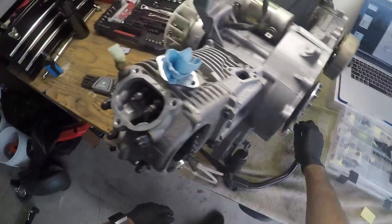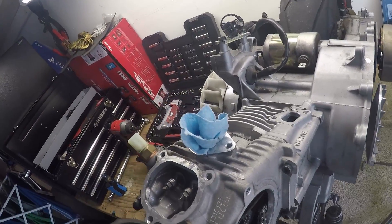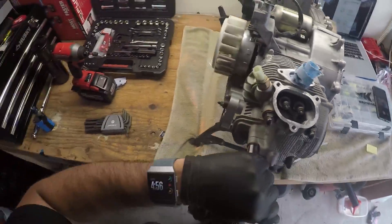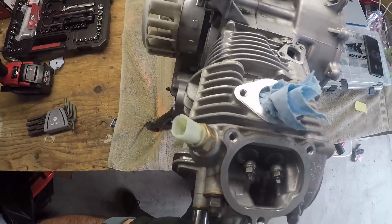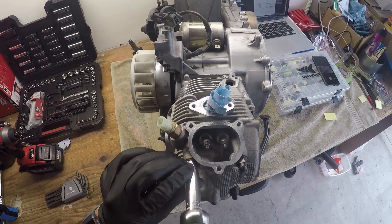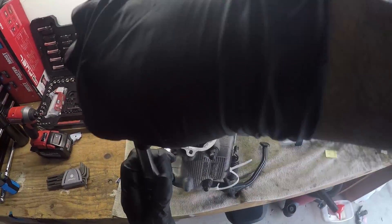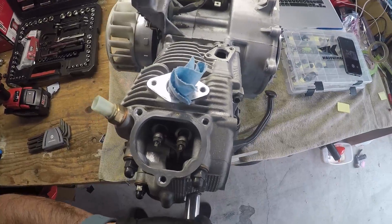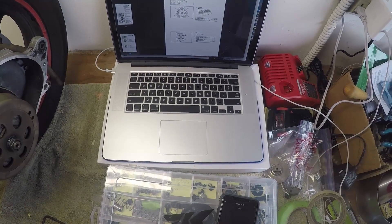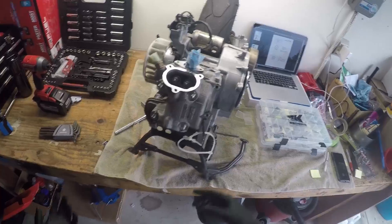Half a turn. One, two. This is another 12 millimeter. One, two, three. Half a turn. One, two, three, four. Three, four, five. Five. Six. Half a turn each one — loosen the nuts in the proper sequence as shown. Loosen each nut half a turn at a time; after all the nuts are fully loosened, remove them. Half a turn each one, then Dynamo takes off the bolts and we just take off the cylinder head.